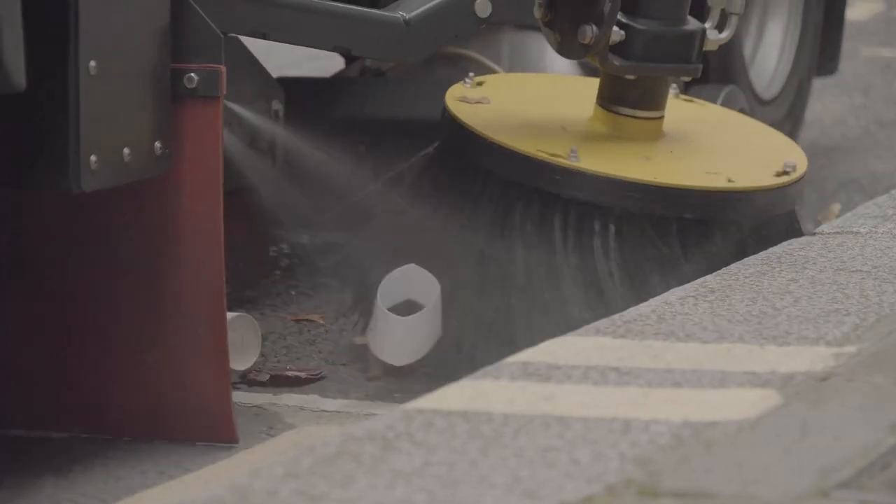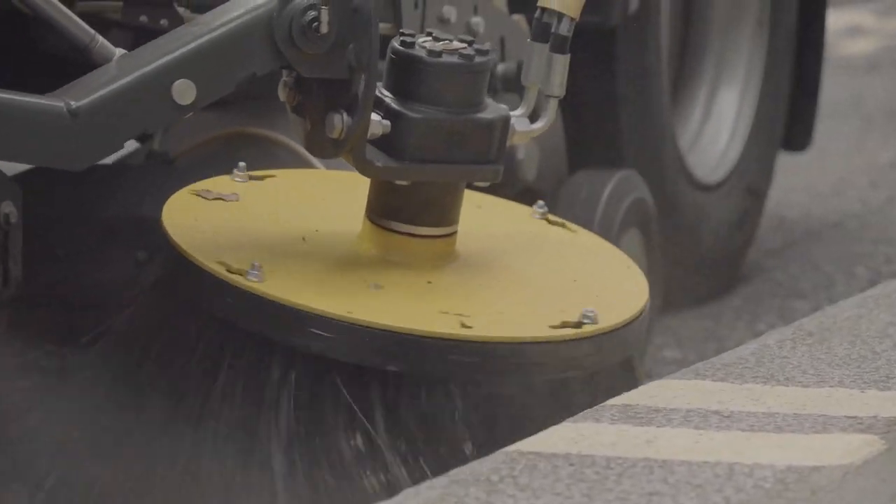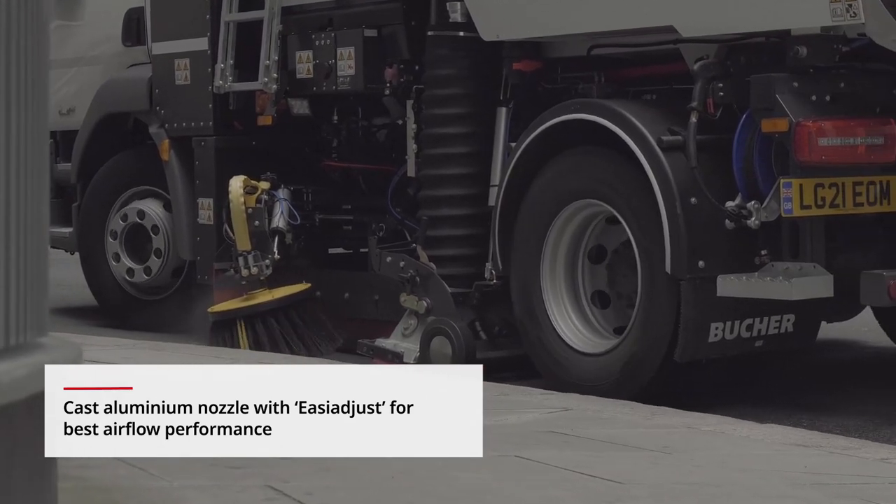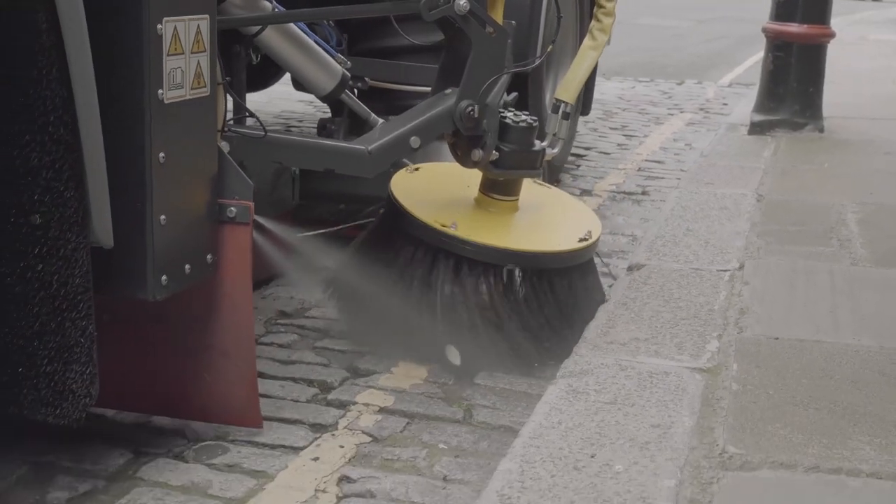Smooth-flow air technology comes as standard, with optimized airflow for maximum suction performance. It enables the vacuum nozzles to deal with street rubbish and debris with ease.